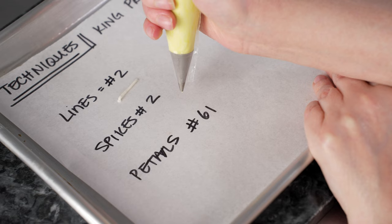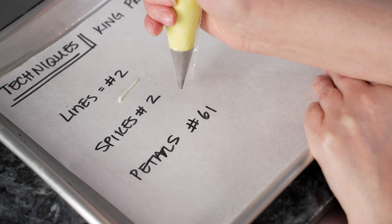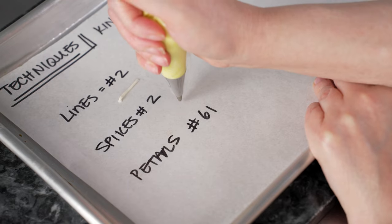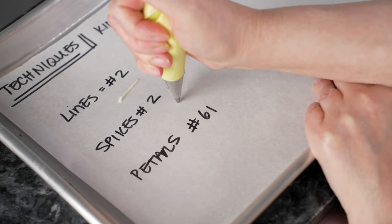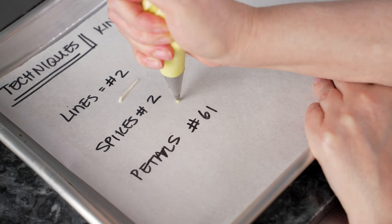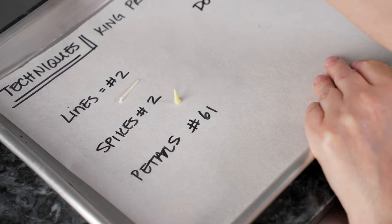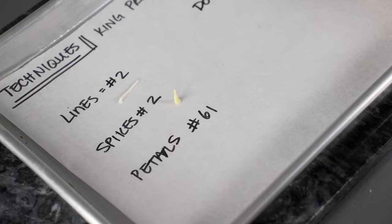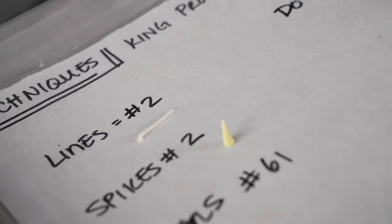Our second technique is spikes, also with a number two tip. Hold the bag straight up and down, just a little off the surface, squeeze and let your frosting connect to start forming a dot, and then pull up while you're still squeezing. That gives you a fat little buildup to support your little spikes.